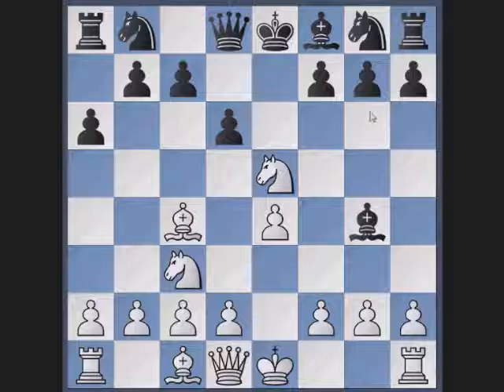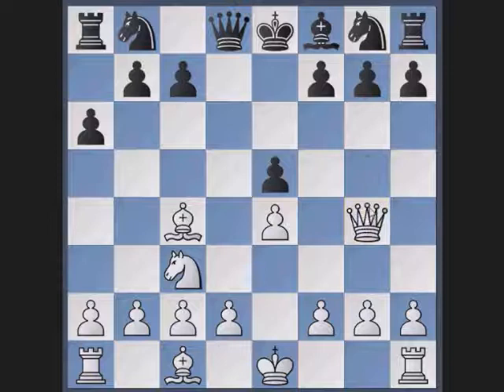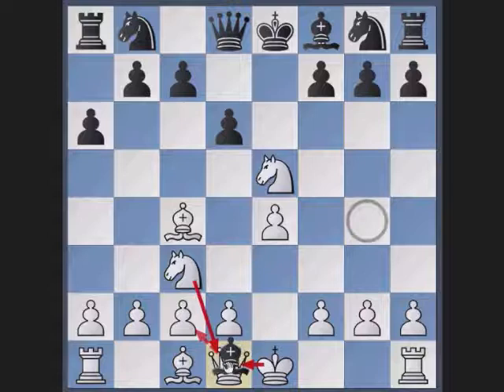Now this might seem a bit odd. First, let's say that black takes the knight — then white simply brings back a bishop for his knight and he already had a pawn, so he is up a pawn right now. If you go back, the obvious thing for black to do is to take the bait and take the queen.